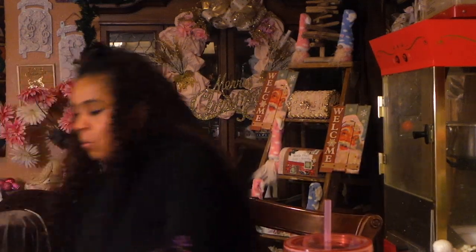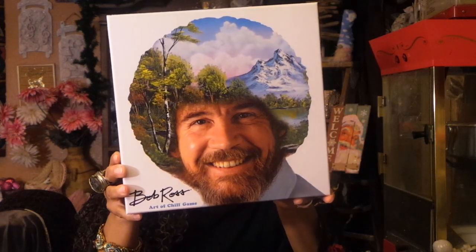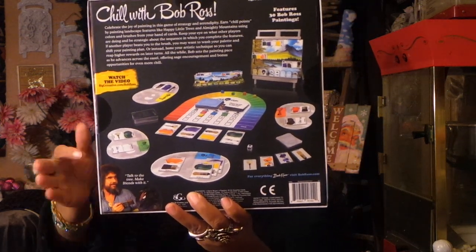One last non-Dollar Tree thing — this is from Target, you guys. It's Bob Ross — he has an Art of Chill game. I love Bob Ross, my husband loves Bob Ross, I paint and draw, so does my husband, and I learned a lot from Bob Ross when I was younger. We're going to play this on Christmas. I have no idea how you play it but it looks really cool — there's little paint chips in here. I'm sure they have it at Target, Walmart, all of them. I'm excited to play that with my husband on Christmas.